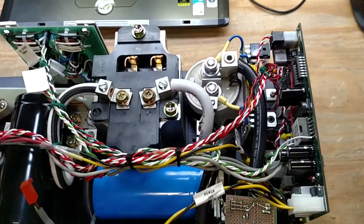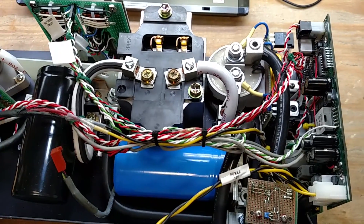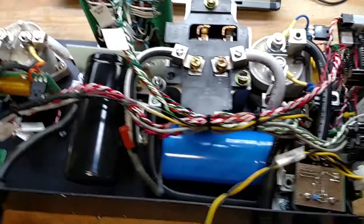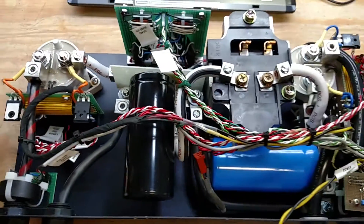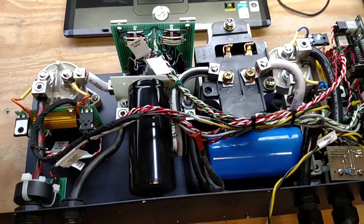I need to do an I/O test to make sure everything is actually functional, and then I think we're ready to do some code. That's my quick update on the bi-directional buck-boost converter.